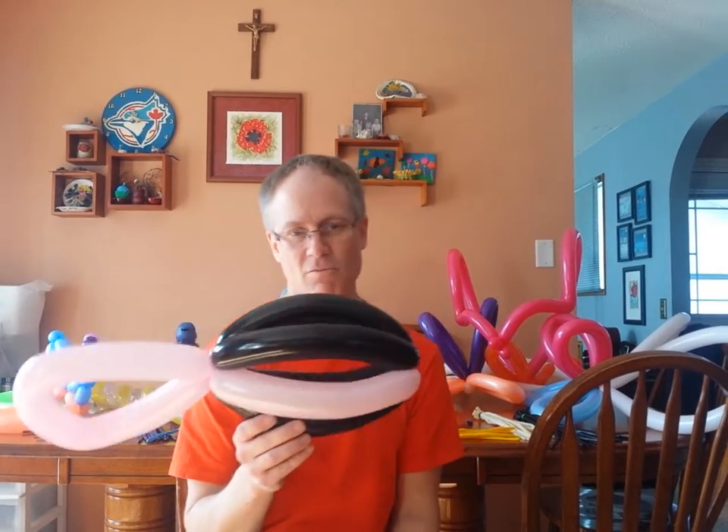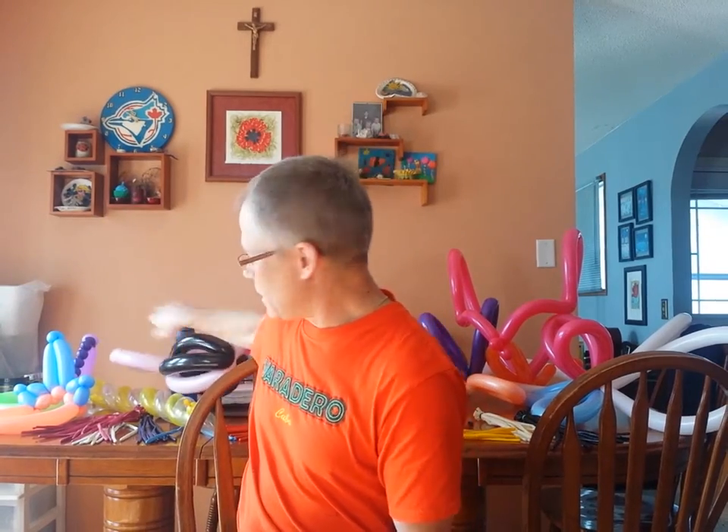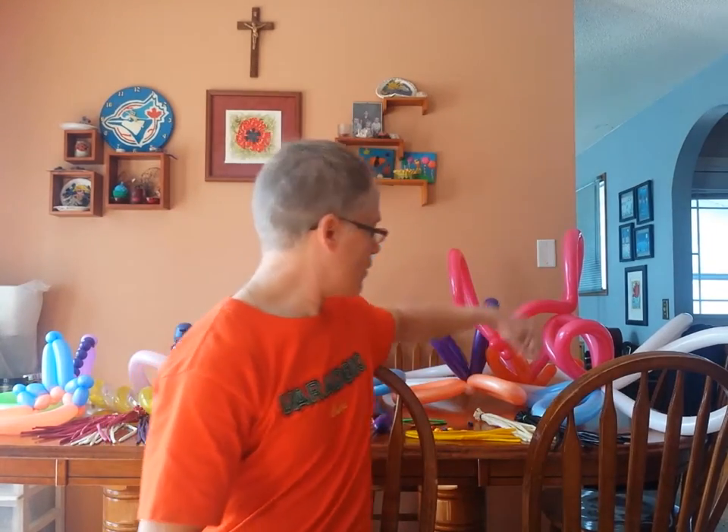So it takes two balloons, rather simple to make, so we're going to make it right now. I ask the child what's your favorite team or what's your favorite color, and then you make it in either their favorite team's colors or whatever they want.